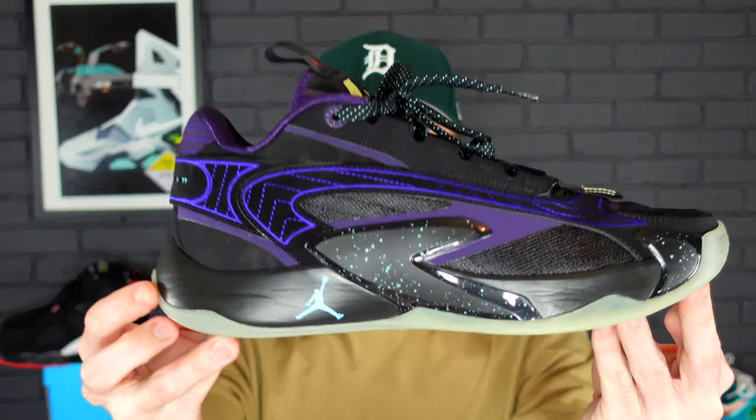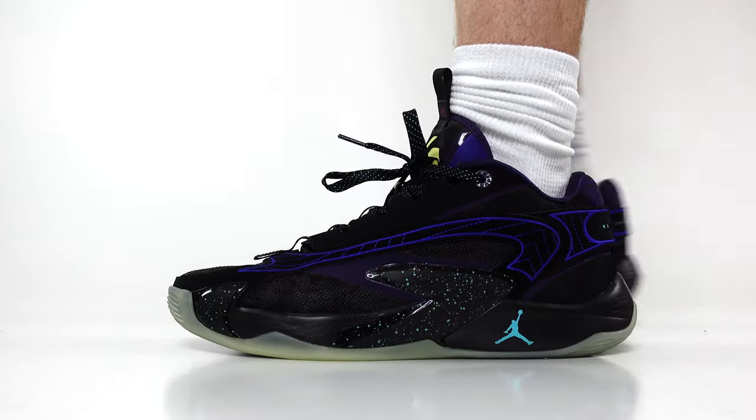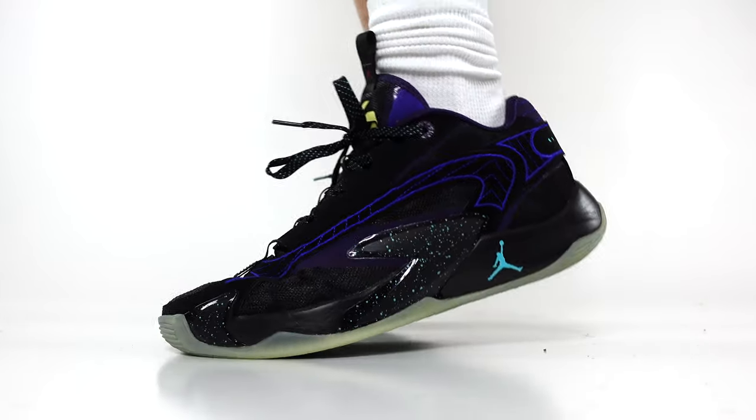The overall shape of the Luka 2 is very similar to the Luka 1, but we do have a bit of upgrades that we're gonna discuss in today's video. They have increased the price by $20 — from $110 for the Luka 1 to $130 for the Luka 2 — so we're gonna be talking about whether that $20 price increase is worth it.